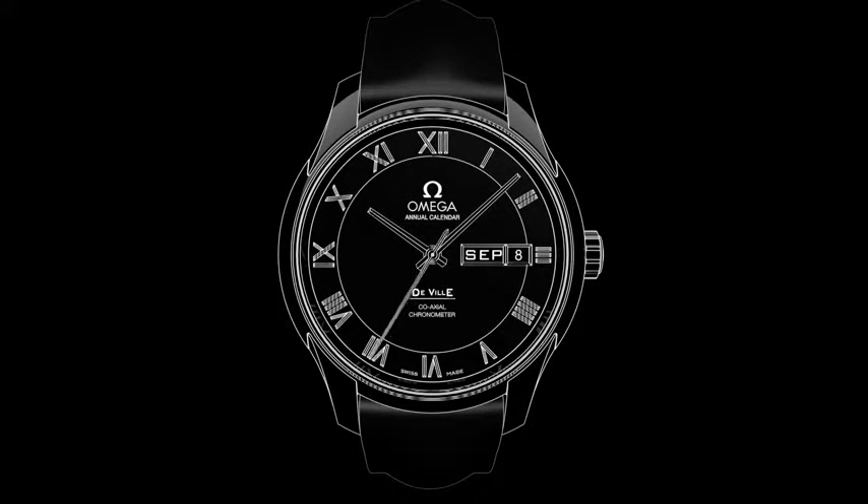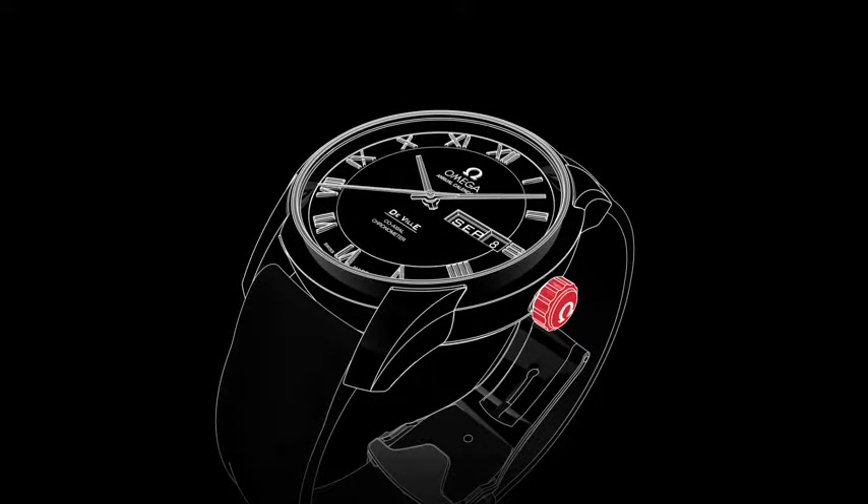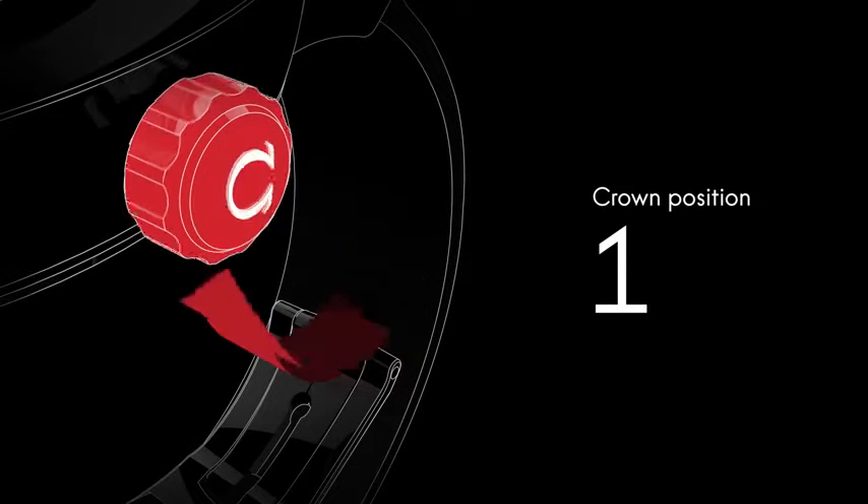Welcome to the DeVille video manual. Positioned on the side of the watch is the crown, which is used for setting the time and adjusting the date. Although the watch is self-winding, when the crown is in this position, it can be wound forward for extra power.